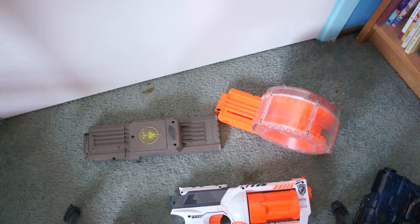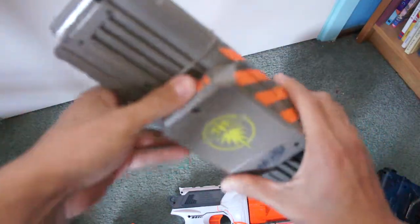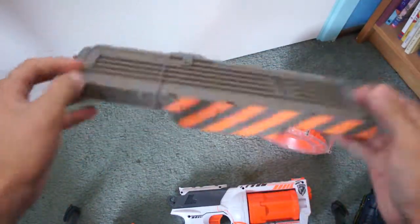Hey guys, Michael here coming at you with another Nerf video. Today I'm gonna be showcasing some blasters that I'm actually trying to get rid of right now. A link will be in the description to my eBay page below. So first off, I'm gonna be selling a Raven Firefly clip — battery still works, I just don't really need it anymore because I'm not nerfing as much. Check that out, link will be below.